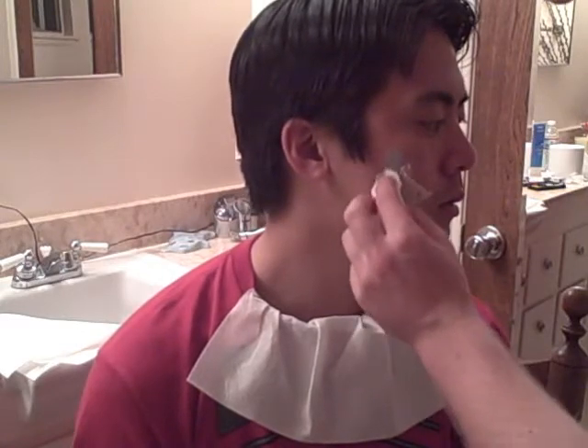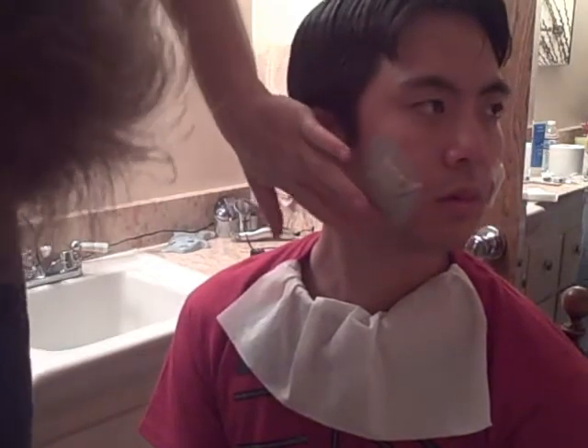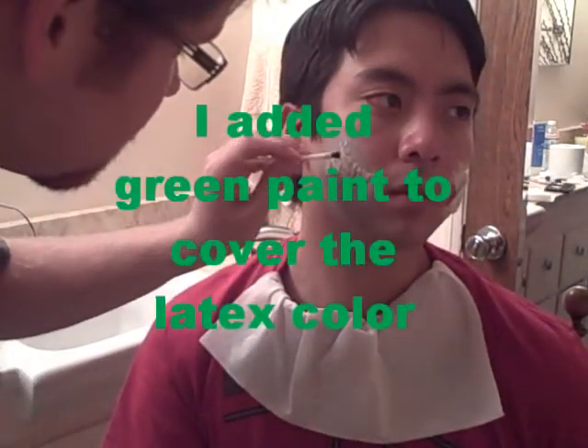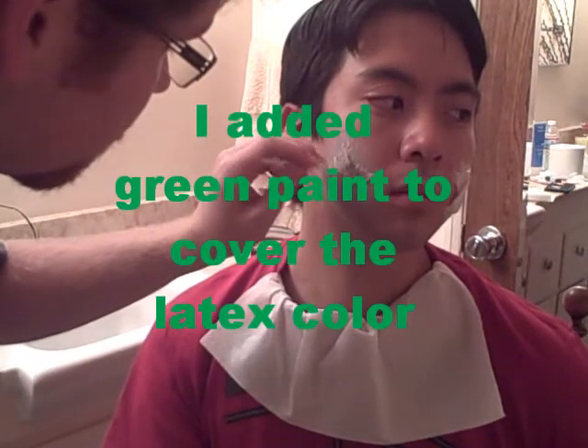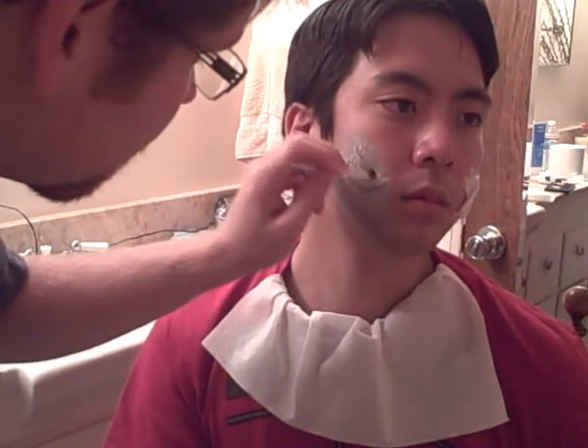I'm going with gray tones for the zombie. Now that we've got a lot on there, I'm just going to be using my fingers to just kind of rub it in. There's kind of this skin pigment going on with the latex, so if I just kind of rub that in.